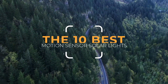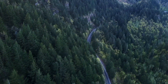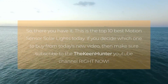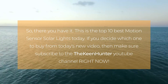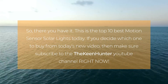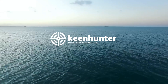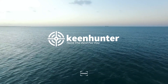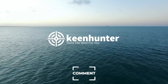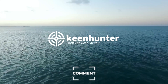So there you have it — the top 10 best motion sensor solar lights today. If you enjoyed watching this video and found the best product fulfilling all your needs, subscribe to the KeenHunter YouTube channel right now. If you want to read the best motion sensor solar lights buying guide, head over to thekeenhunter.com. Which motion sensor solar light do you think is the best? Is it the Lytom 30 LED Solar Lights or the Lemontech 62 LED Solar Lights? Let us know by leaving a comment below.